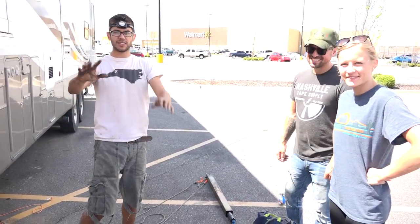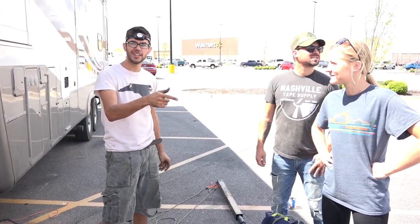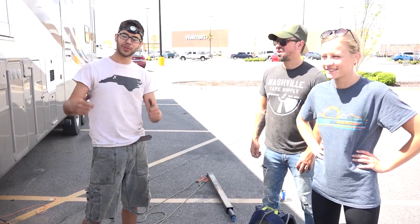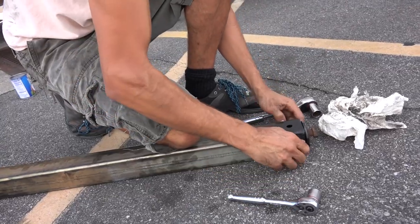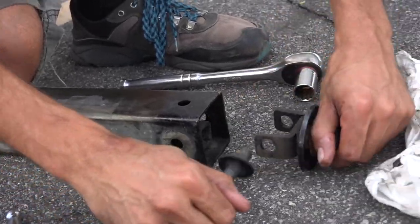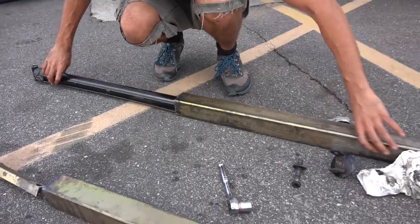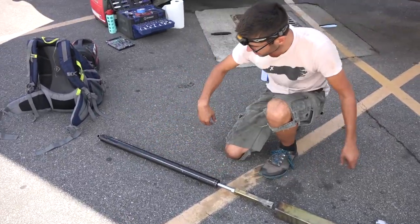Once we had both legs out, we were extremely relieved. We then took the ram out of the leg — which was a pretty simple process — and took the rams to a nearby hydraulic shop. I'm a dirty mess but we got it out successfully. We did have a cop stop by and make sure we weren't dumping anything down the drain, but he seemed cool with what we were doing — though it does look suspicious.